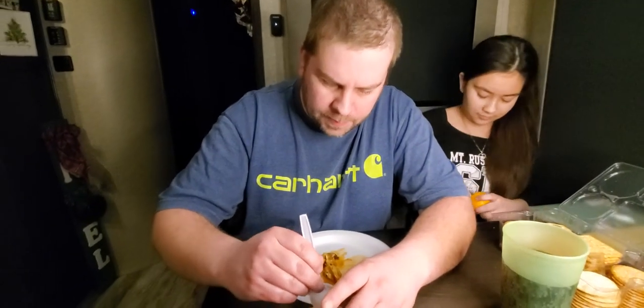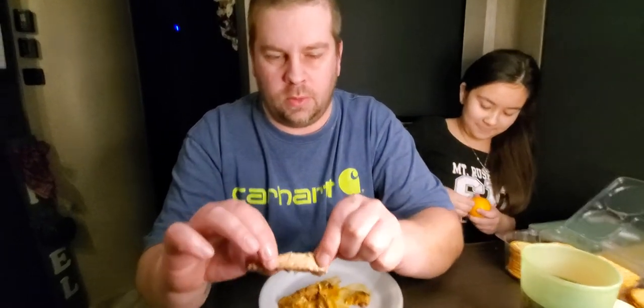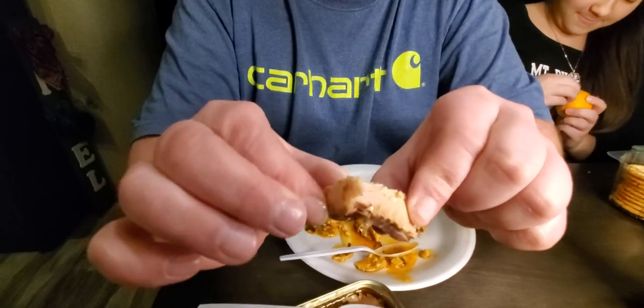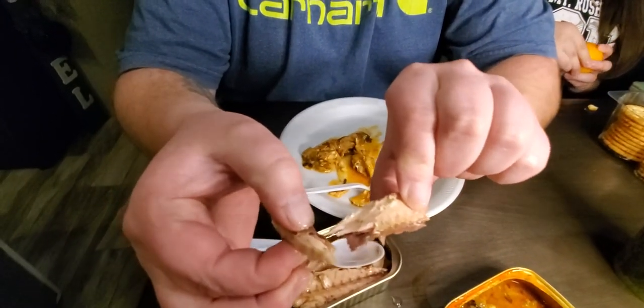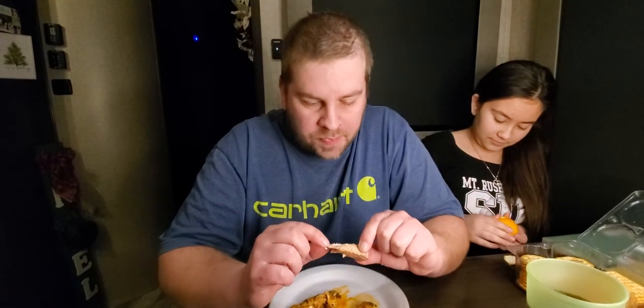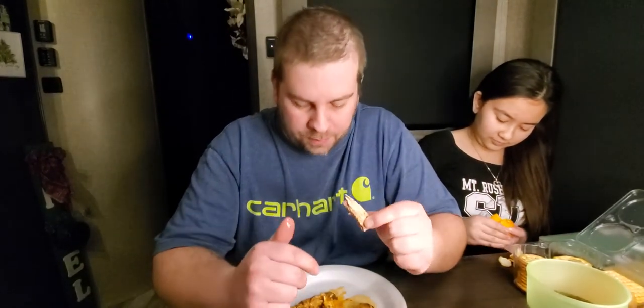I'm just gonna savor it for right now. See — it's nice and moist but it still is kind of dry for some reason. Kind of like smoked fish dipped in oil. But there's no overwhelming flavors. Unless the Tabasco sauce got my tongue going funny, but it's really good.